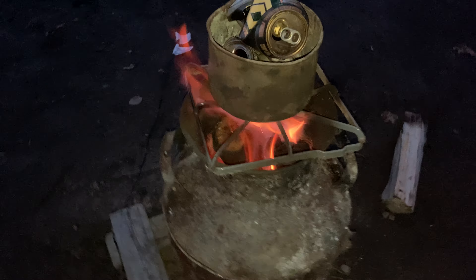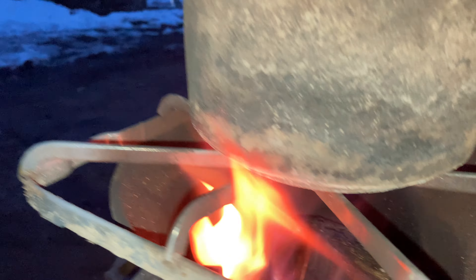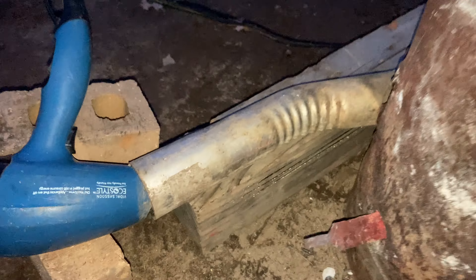What up guys, update on the redneck smelter. Got some blue flames up top as you can see — the smelter's got some blue flames going. The knife is getting pretty hot, waiting for it to get orange hot. No peeking in there.